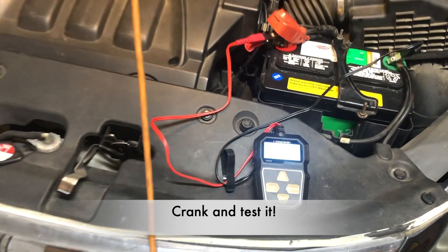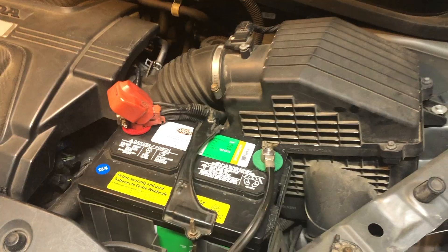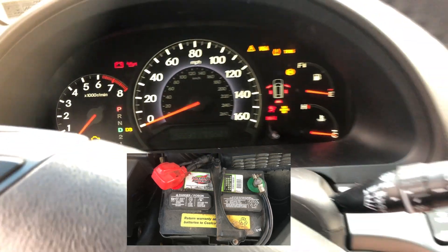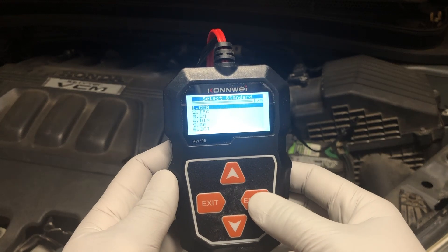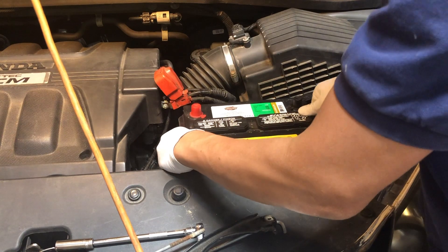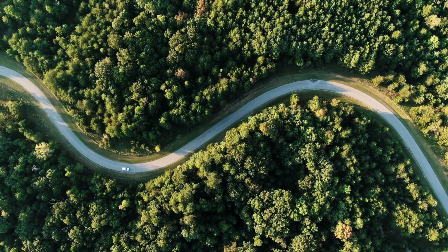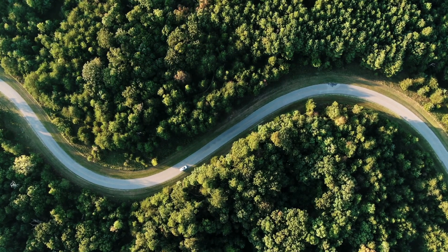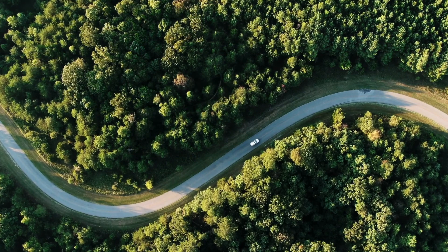Give the battery a test — looks like it has a good charge to crank the engine. So my friends, remember not to ignore your struggling battery like I did. Take action, test it, and if necessary, replace it. With proper care, your vehicle will thank you with smooth starts and worry-free journeys. I hope this video is helpful and informative. If a professor can do it, you can do it. Until the next time, may the Lord bless you and give you peace.